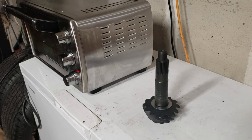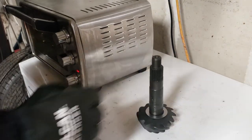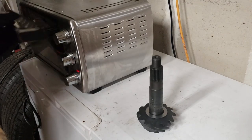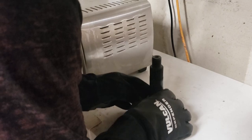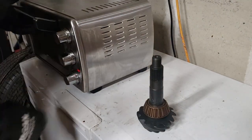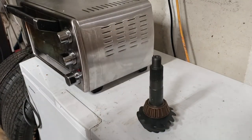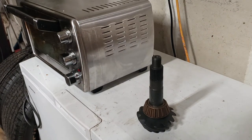We double-checked that — five hours of math involved. All right, are we ready? Boom boom — that's how you put a bearing on. That's stressful.